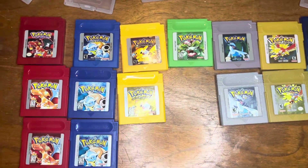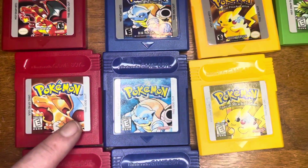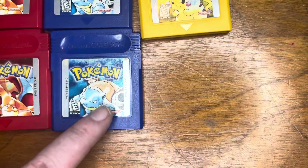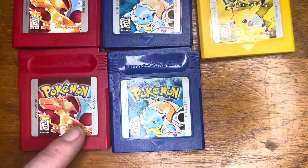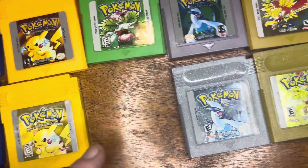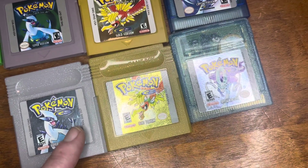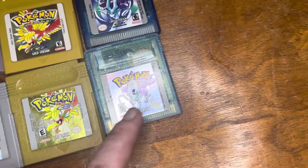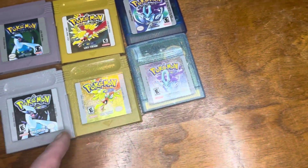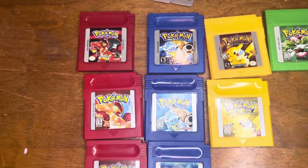Another difference to point out: on all of the originals you can see this little number stamp — there's one right there, one right there, one right there. You'll probably have to pause the video to really look. Along with the stamp of authenticity, except on these three — I don't know why, that's just how it is.